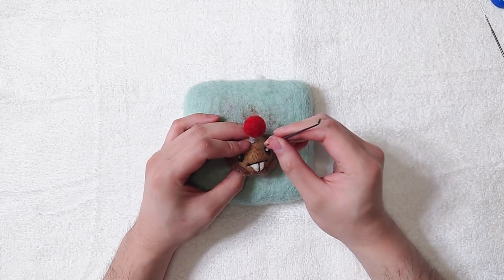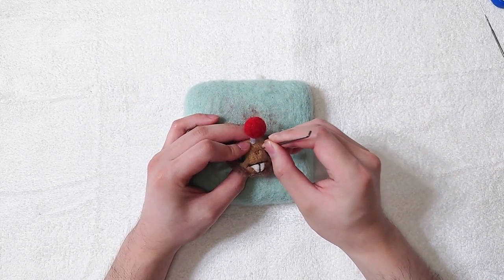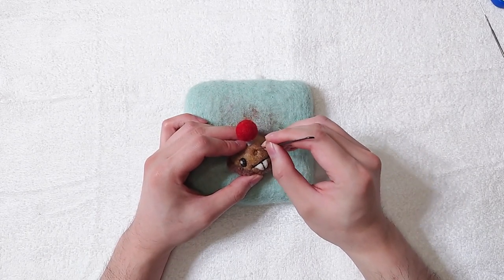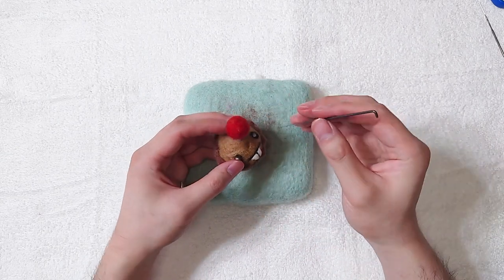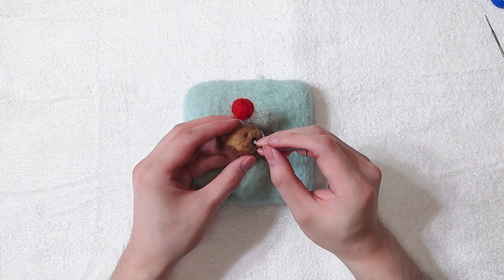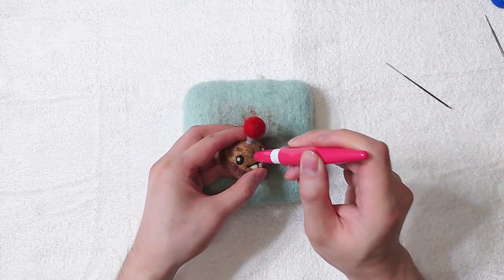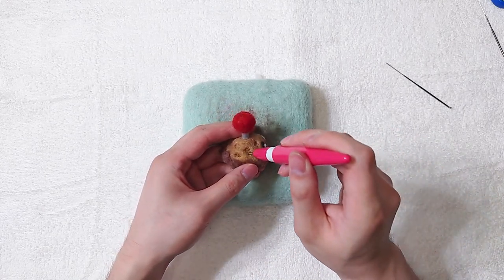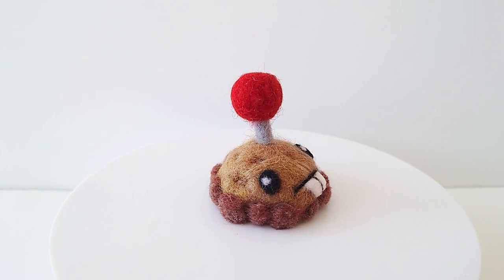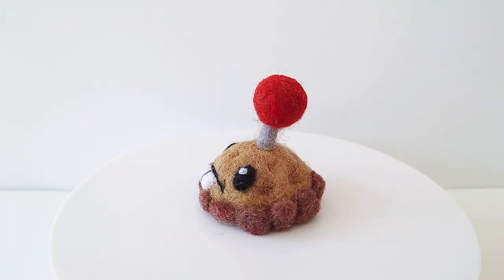To improve the potato shape, use a coarse needle to create some dents. If the dents are too deep, we can use fine needles to smooth them out. Our potato mine is finished now. Thank you so much for watching — remember to like and subscribe. See you in the next video.